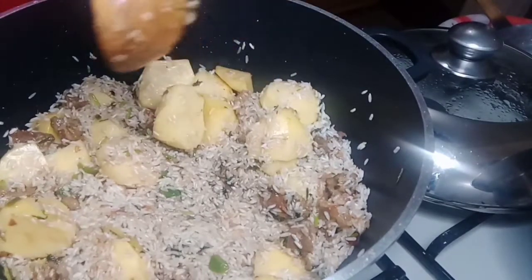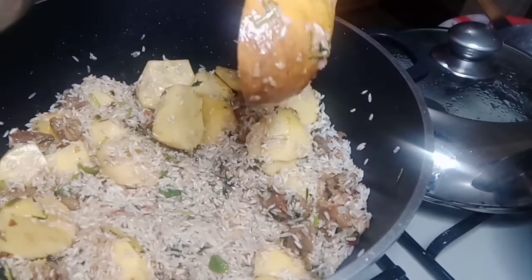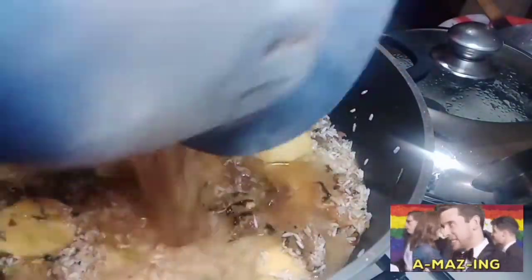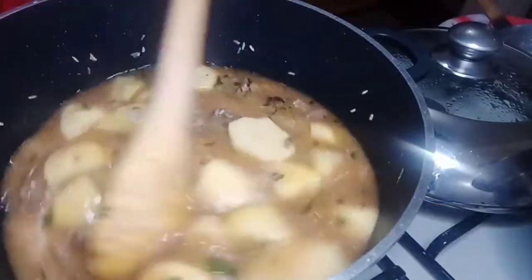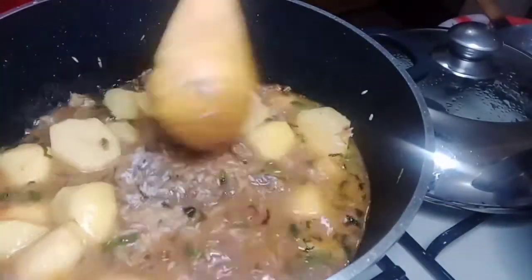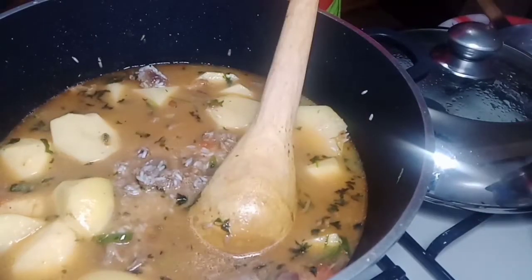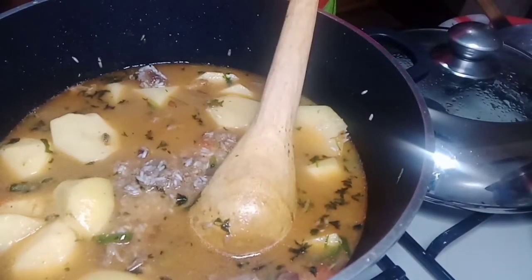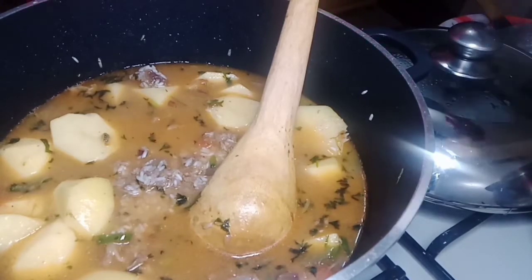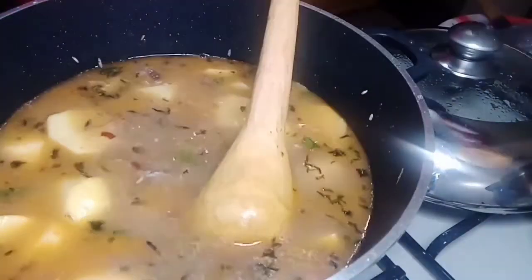Now we are putting in the nyama (meat) to the back — we kept it on there. So we have other ingredients here and we are going to continue cooking — mahoza — let it cook well.